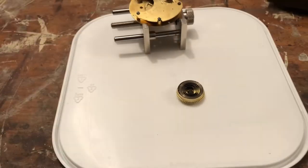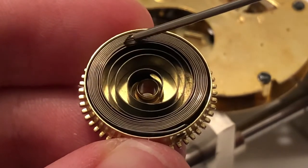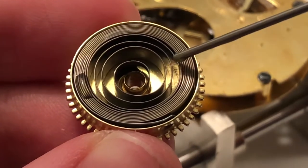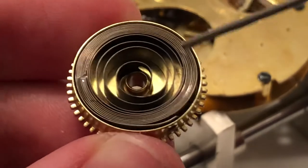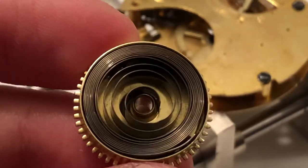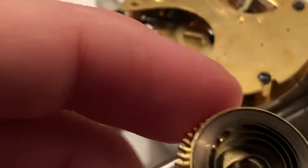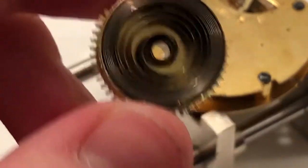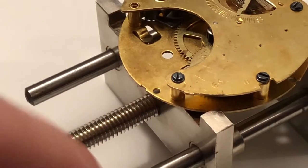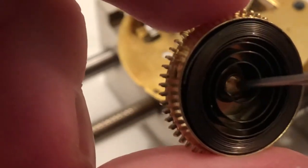I'm going to drop a little bit on the base of the barrel there as well. It may or may not be a little bit much on the oil department, but I think we'll be okay. Then I'm going to oil the center of this — of the spring barrel — just a tiny, tiny amount in there. There we go. Just so there's no friction — that's what we're eliminating here.